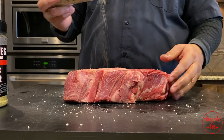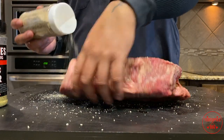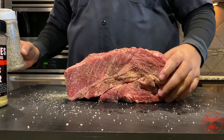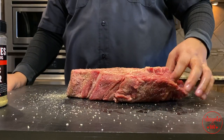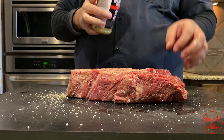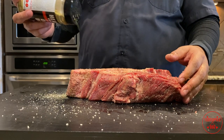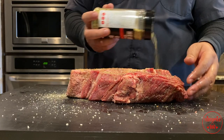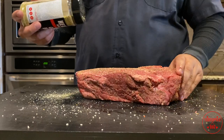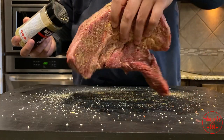This is gonna help season some of that braising liquid once you put it inside the Dutch oven. Get it on the sides, get it all in the cracks so that seasoning gets all in there — the saltiness, the garlic, the pepper. Next we're gonna put on some of that Heat Riles garlic butter. I love this stuff, it's got a little jalapeño hint in it. Get it on the meat the same way you did the salt pepper and garlic. I got it here at Meat Church Barbecue Supply in Waxahachie.